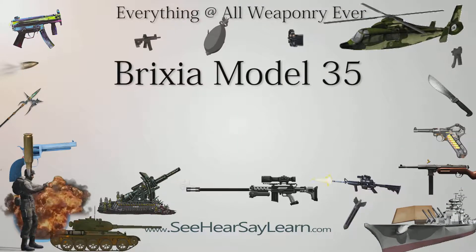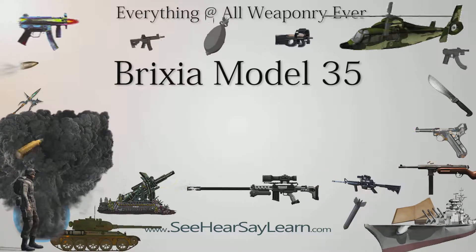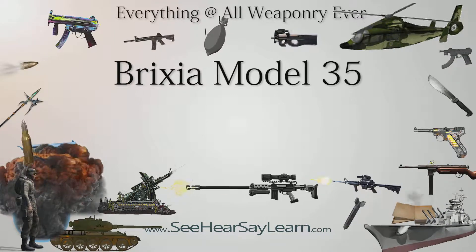The Brixia Model 35 was an Italian small-sized, rapid-firing light mortar of World War II. The Brixia light mortar is a 45 mm caliber light mortar mounted on a legged base and designed for operation by two crew.